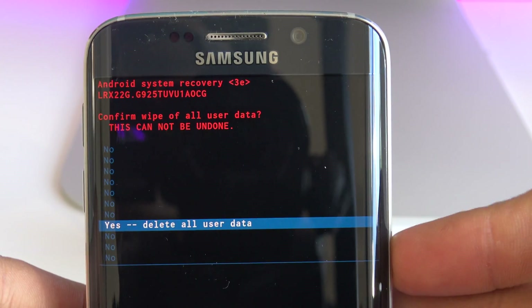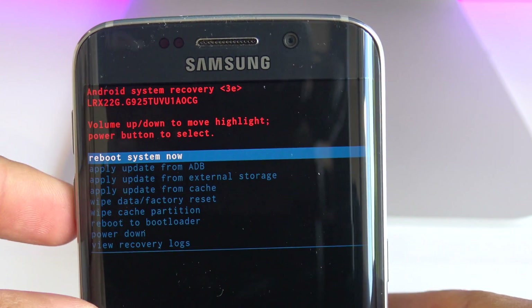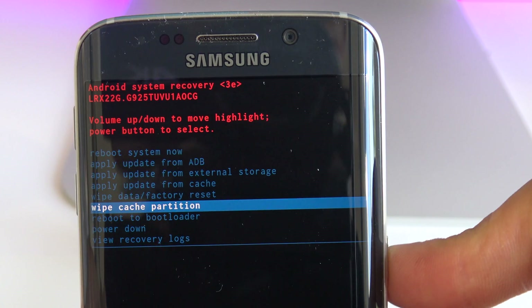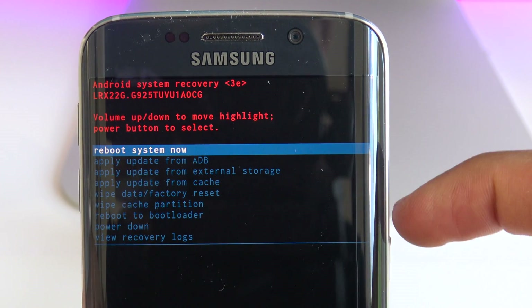It's going to take a while until your phone is fully reset to factory settings. The last step is to click on 'wipe cache partition' and hit OK. Then the very last thing is to reboot your phone — hit OK to reboot.